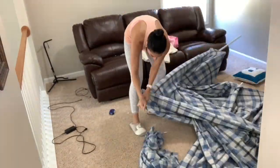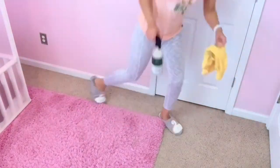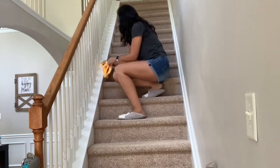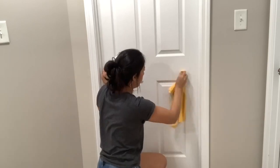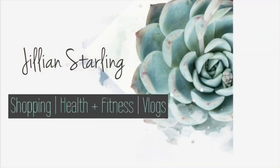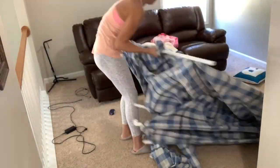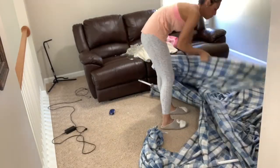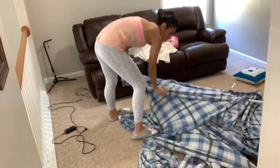Hey friends, welcome back to my channel. Today I have a deep cleaning for you guys — I'm going to be focusing upstairs this time around. This is going to be part one of my deep cleaning, and then I will have part two, which is downstairs, for you guys sometime next week. This is also going to be a two-day type of deep cleaning just because I wasn't able to get everything done in one day.